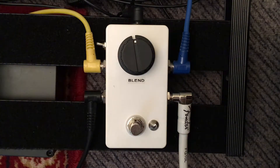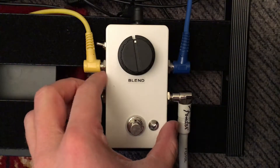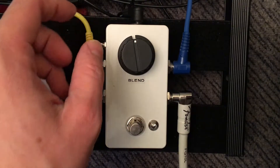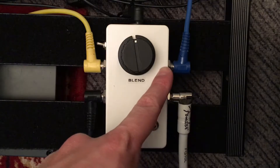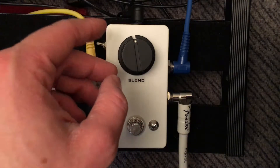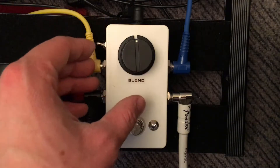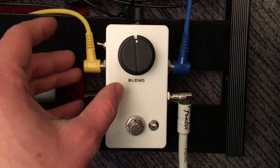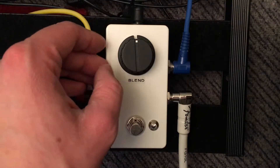All right, Brian here. Video about the blender that I built. It's got a phase inverter for the send, so if ever you have a pedal that's out of phase with your dry signal you can flip it and bring it back in phase. There are a couple cool things you can do with it and I'll go through those now.